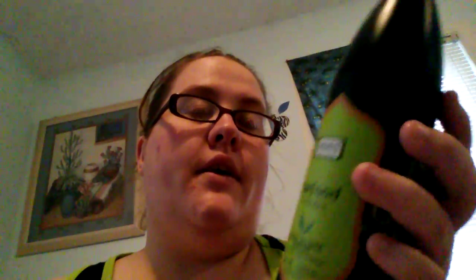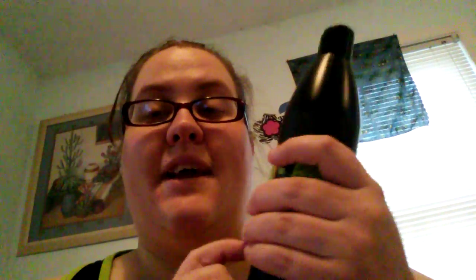I will put their website down below. I hope y'all like this unboxing — please hit that red subscribe button down below, and as always, keep God first and have a blessed day. Bye!